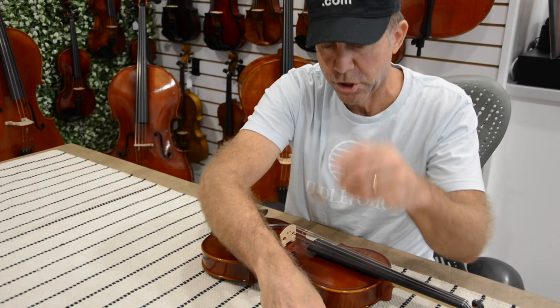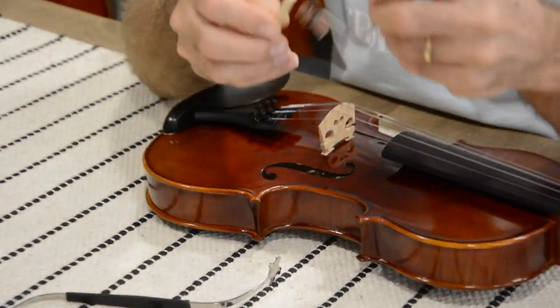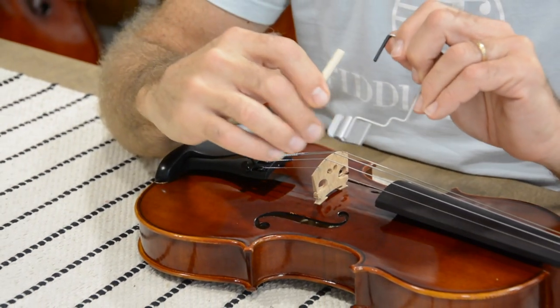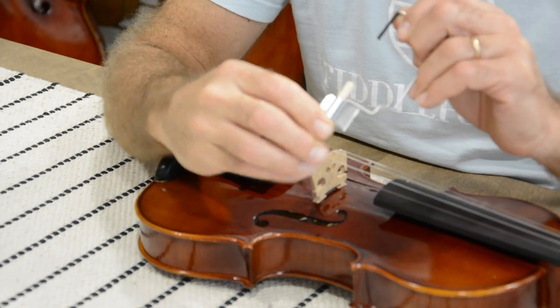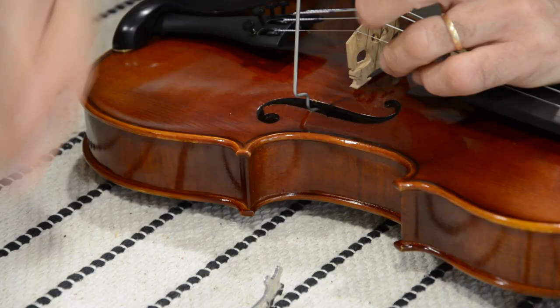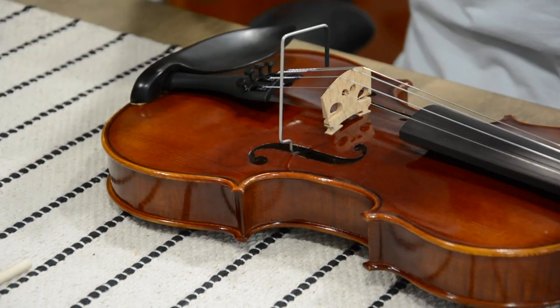Now what you're going to do is go inside the violin through the F hole and put the tool on top of the sound post just like that. If you notice the flap sticks out, so if you get that flap on one side of the sound post you'll be able to get the tool on there. You can pull it up and down to make sure it really is on there, and just leave it there.